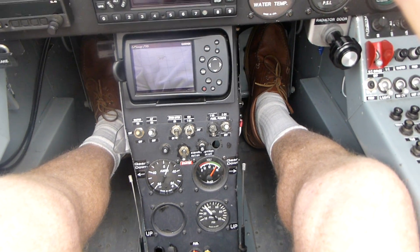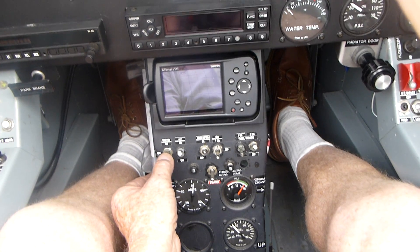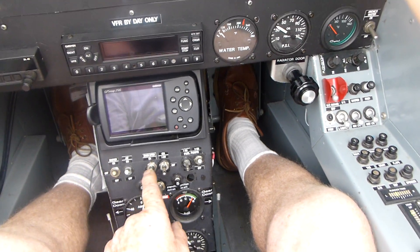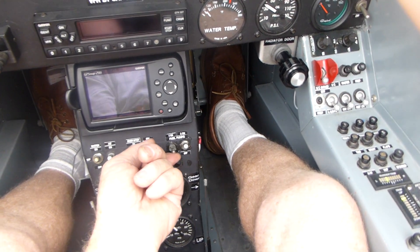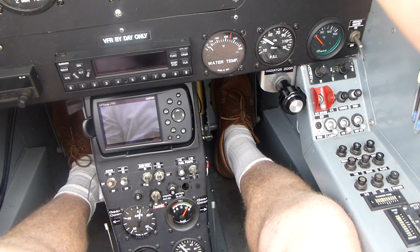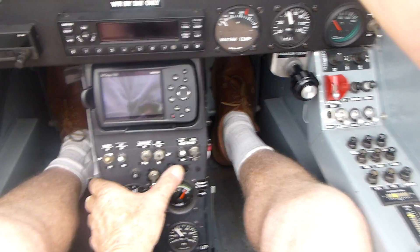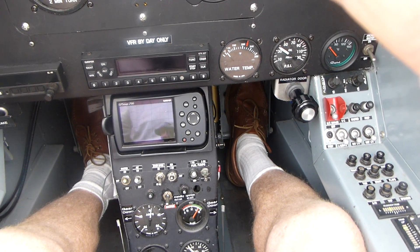We will now check our standby systems. Put our standby battery on, turn our main battery on, then turn our main battery off — still have lights and voltage. Master on, standby battery off. Check our fuel pumps: main fuel pump on, standby fuel pump off — we have voltage. Check our ignition: we'll build up some revs, switch from standby ignition to main ignition. You heard the drop — that was changing from one system to the other, so we do the other as well.